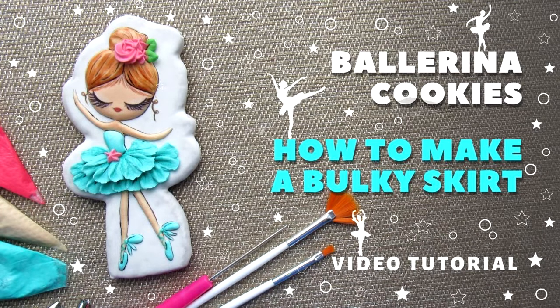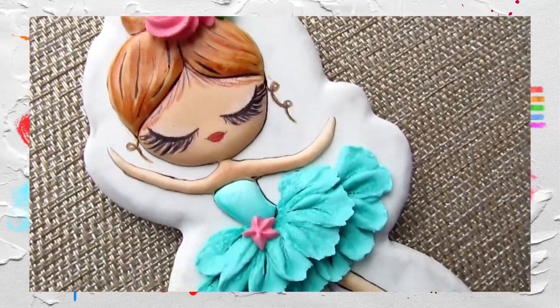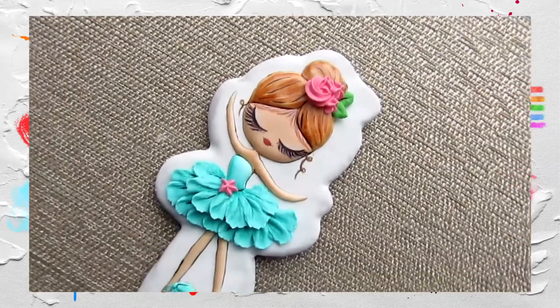Hello everyone. Welcome to my channel. In this video I will show you how to draw a ballerina on cookies with a voluminous skirt. Like, subscribe. Enjoy watching.